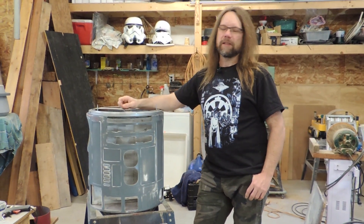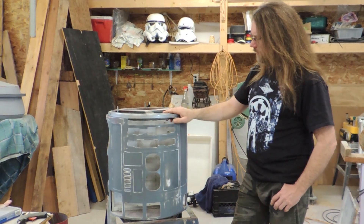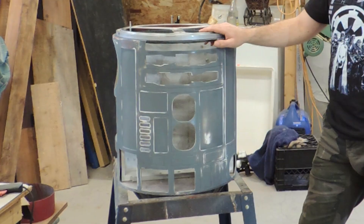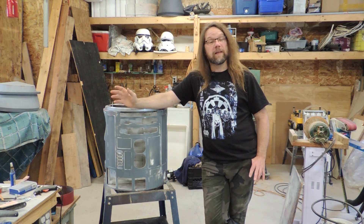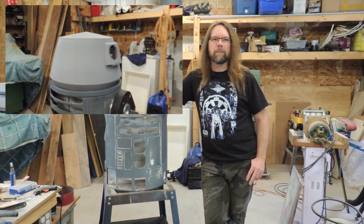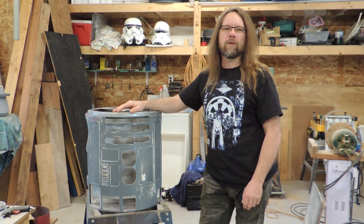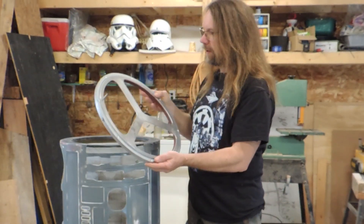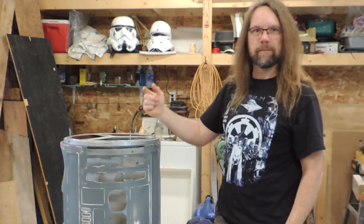Hey everybody, welcome back to my Astromech channel. It might look like I've gone backwards a little bit here. I've got T3X all torn down again so that I can start prepping what I've got for the final paint. In the last video I talked about assembling the 3D printed dome, and at the very end you may have seen it spinning on the body. This is going to be a pretty quick video just touching on a few things that I glossed over in the last one, including this plate attached to the top of the raw clear and the motor and mount for the dome rotation.